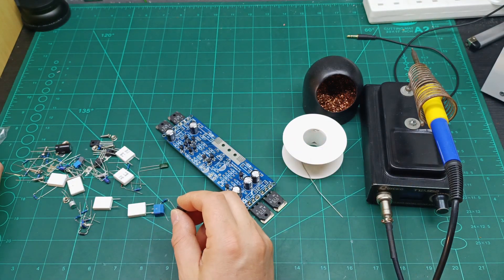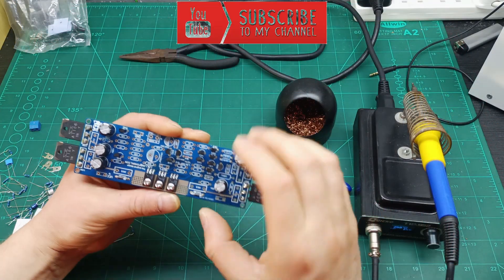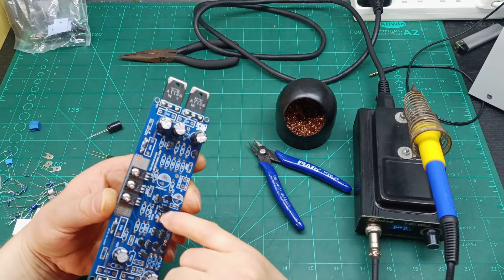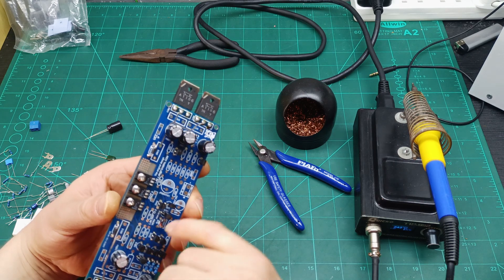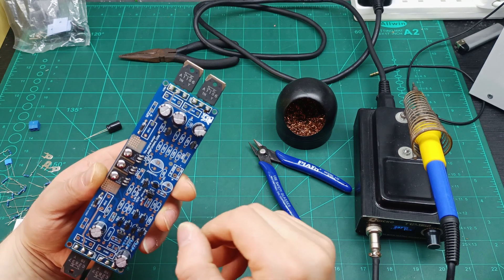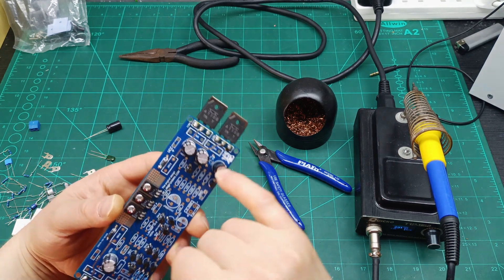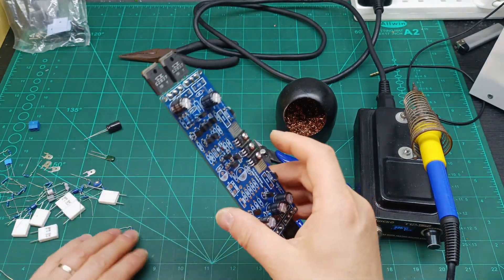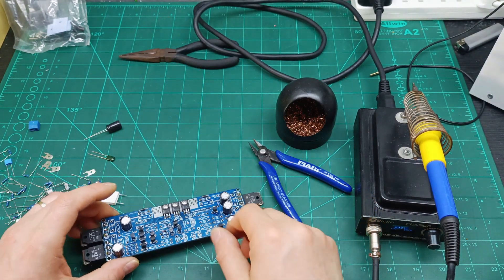So far I've already soldered the three transistors, the diodes, and the zener diode. Pay attention to the polarity of the diodes — don't put them in upside down. I've also soldered the 60 ohm resistors. There's still lots to go, so let me solder some more.